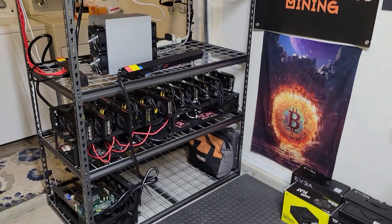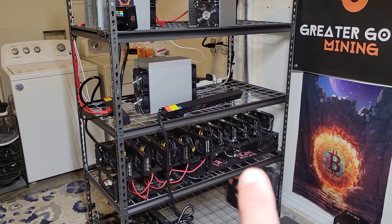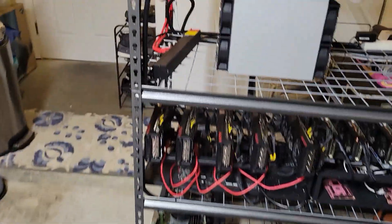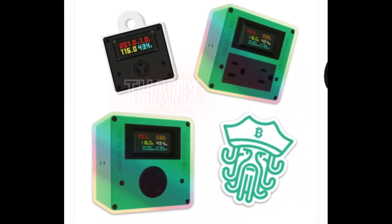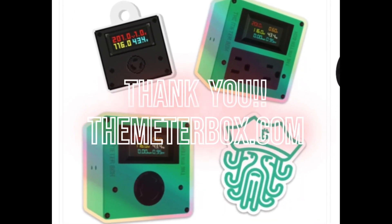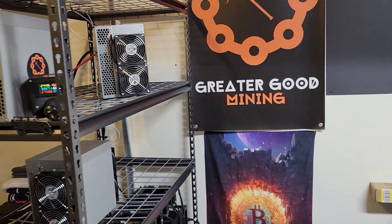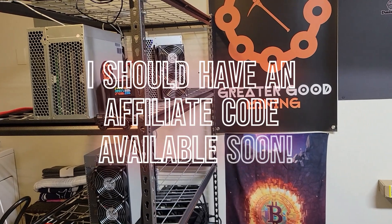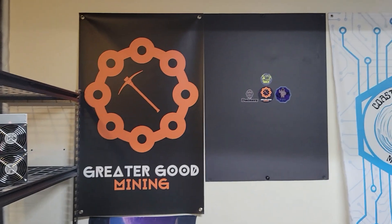I rearranged some things. I put my GPU rig here, which I don't have on at the moment. FPGA rig I'm about to turn back on — I just rewired everything. Also, I'm gonna be getting some Octo Miner meter boxes. They're sending me 240-volt and 120-volt power meter boxes, so you'll see some changes in the garage again.